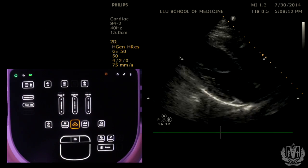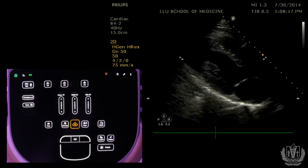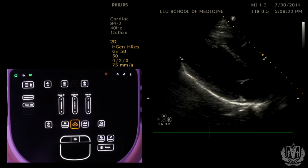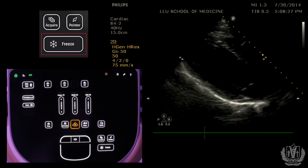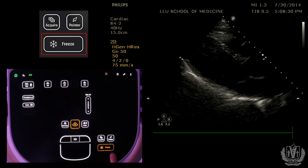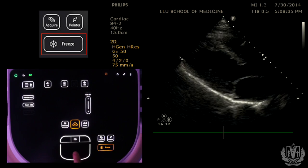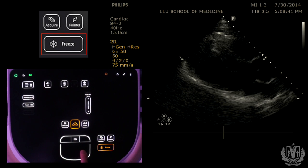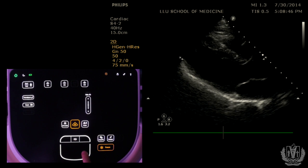Another important application is the freeze button. When you have a structure moving fast and want to examine a single image at one point in time, you can freeze the image and then scroll back. Here is the parasternal long axis view of the heart — freezing it also lets you scroll back through several beats to review an area of interest. If you push acquire or save, that will save the image to the system for later review.